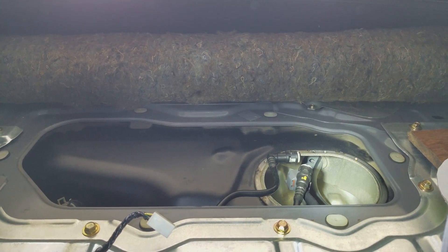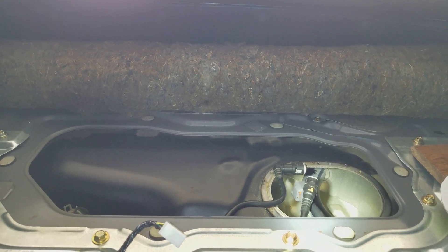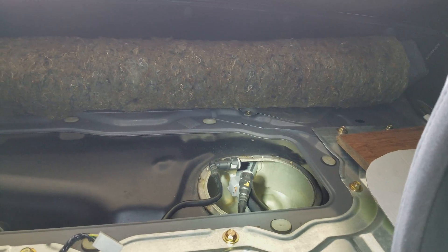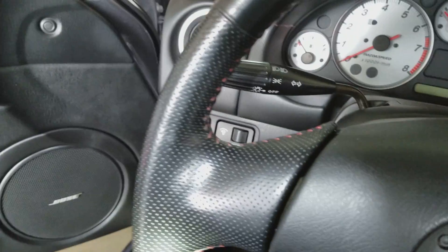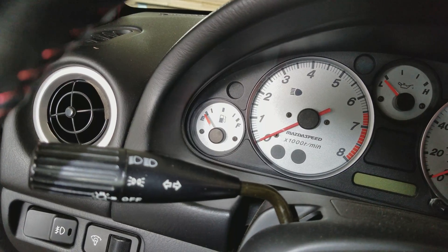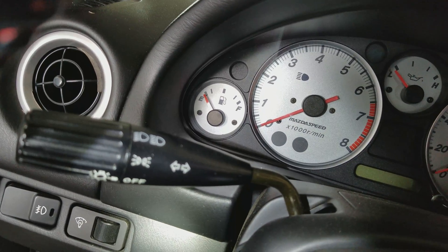In this video, I'm going to put the camera into the fuel tank right here. This is a Mazda Speed Miata, and I took the fuel pump out. Whenever I was driving last, I made sure that it was low on fuel, and the fuel light came on, and this is just about where it was.